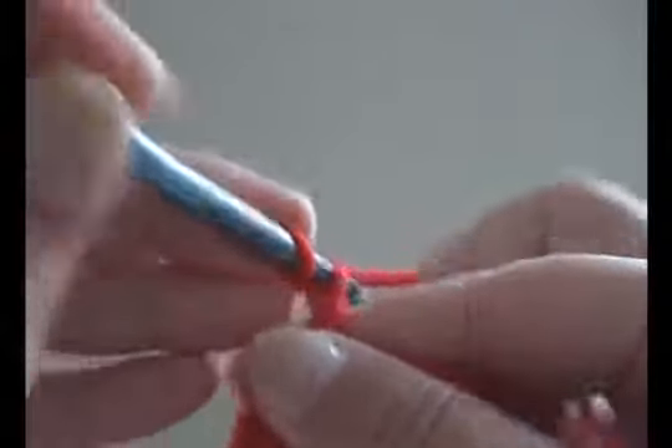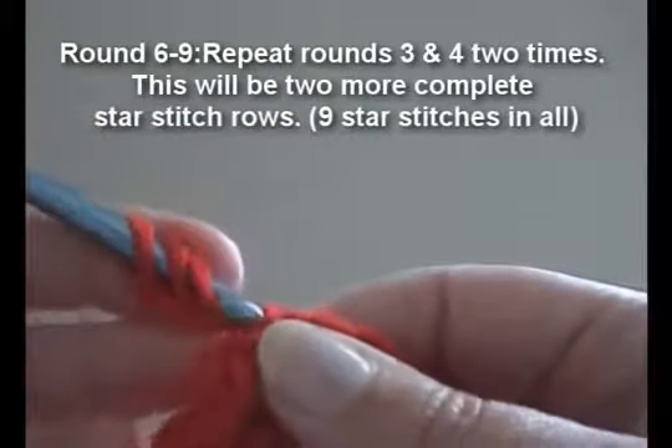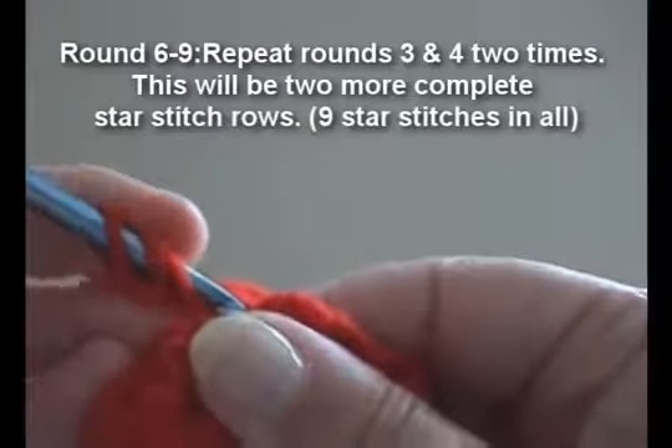Now this is the first section of the star stitch. And we'll do the first and second part two more times.